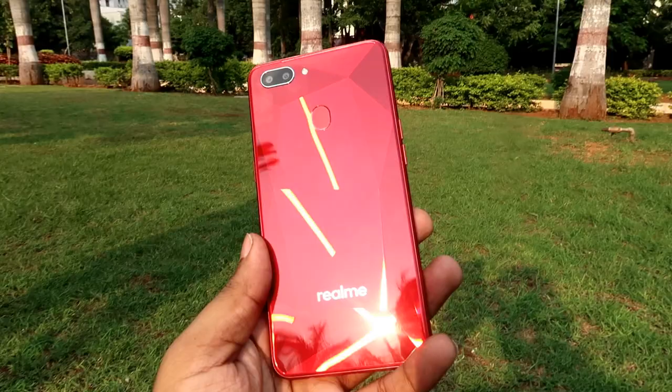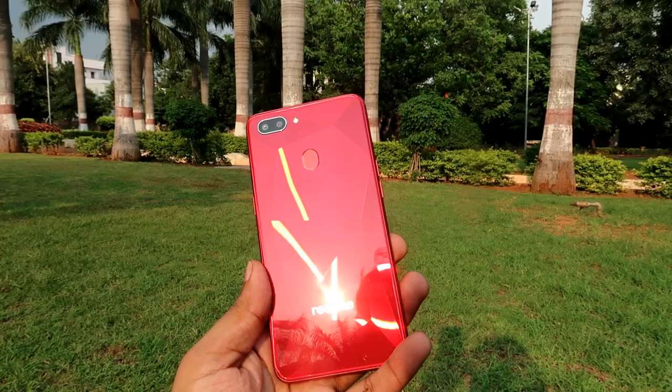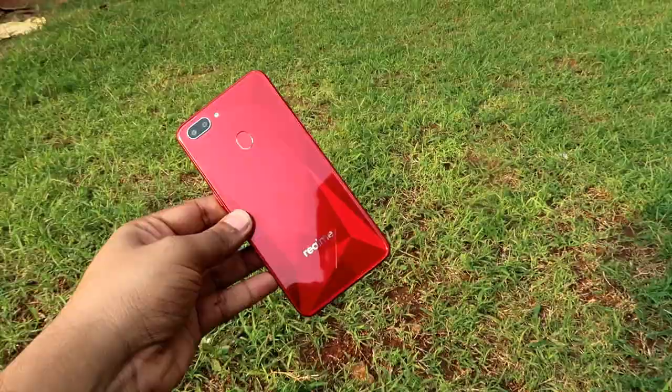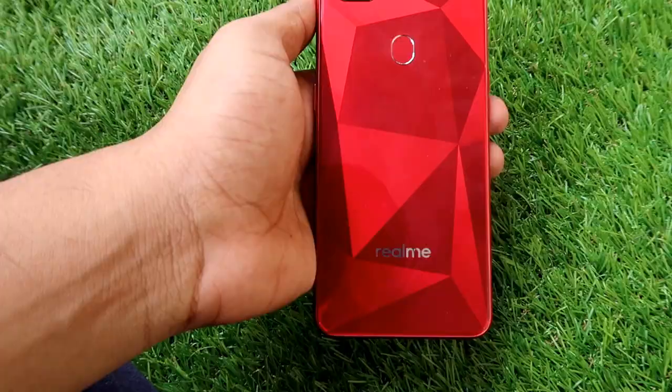You will talk about the biggest plus point — the look. You will have a diamond cut finish. Looking at the back side, you will have a big issue. This phone is a good source — it is a great quality device.